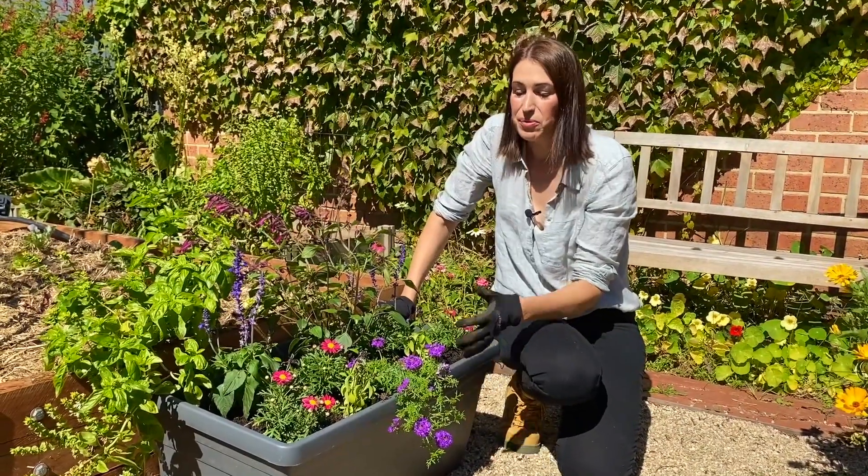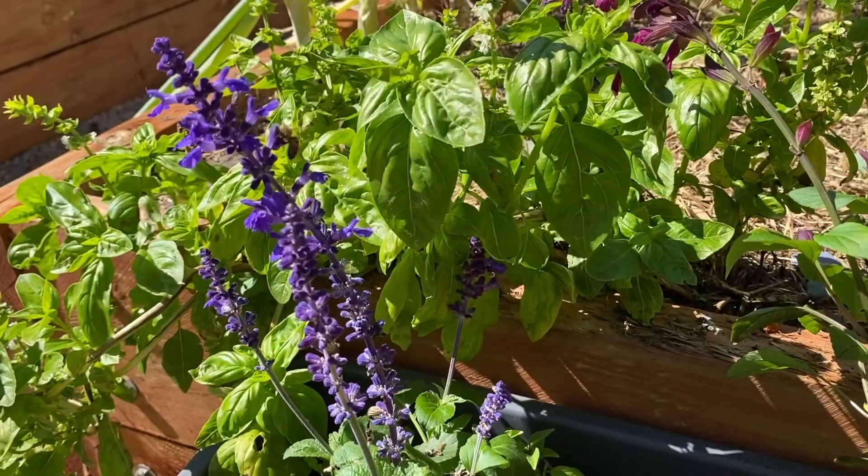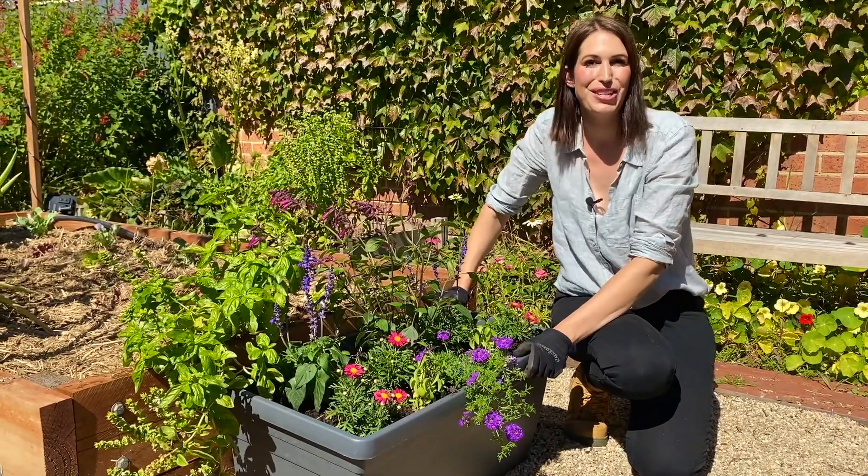And there you have it. With some beautiful flowers, you too can have the bees and insects buzzing into your veggie garden too.